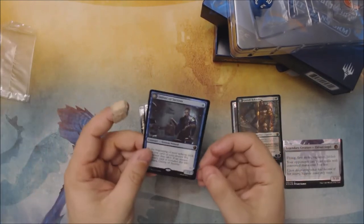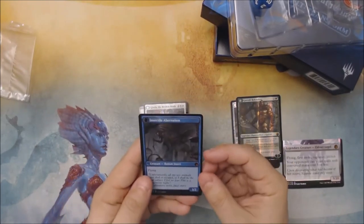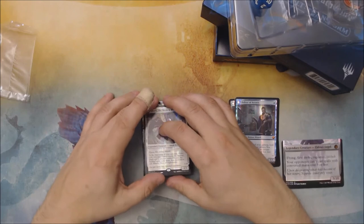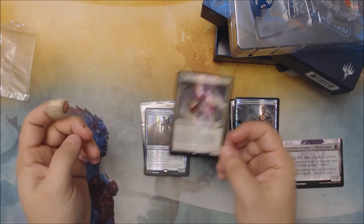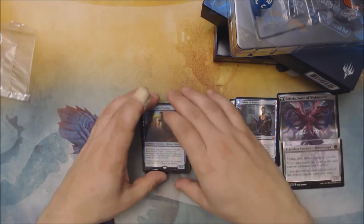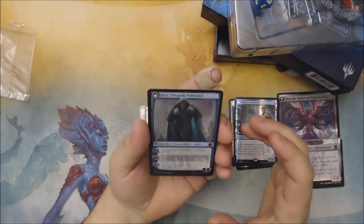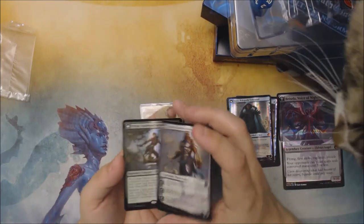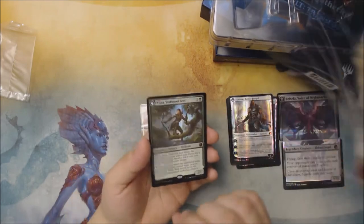Pack two has Delver of Secrets on the front and Nyssa on the back. The Delver is a little more off-center, but the card looks fine — otherwise nearly flawless. Then we've got Gisela, the Broken Blade. This whole pack is a little bit off-center. We get the two-sided Bricella, Voice of Nightmares, and our Jace, Vryn's Prodigy, with Telepath Unbound on the back. Kithion, Hero of Akros, with Gideon Battleforge on the back. And our Nyssa Vastwood Seer.